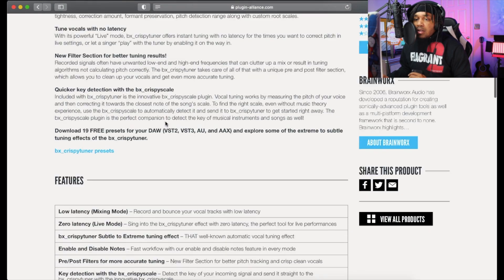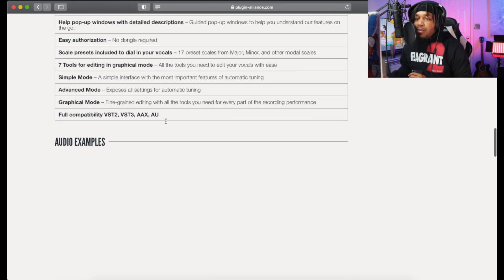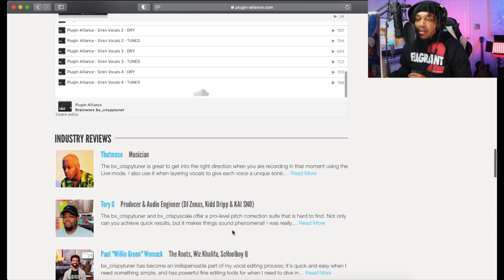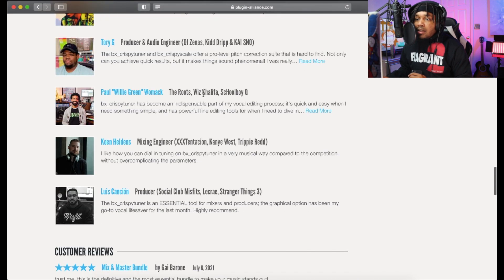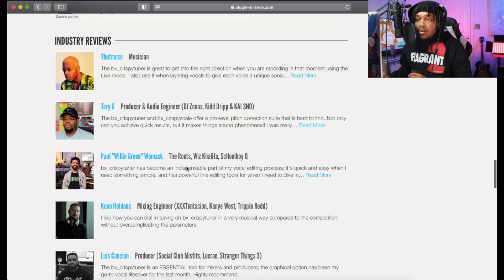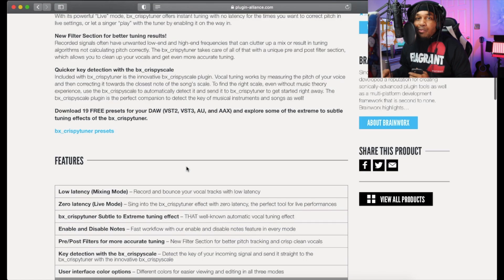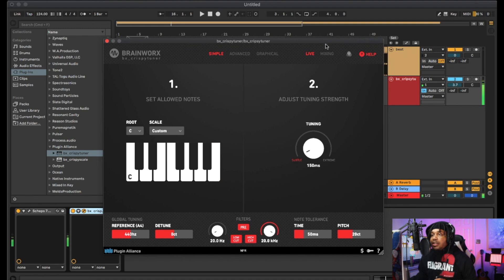Everything looks good — link will be in the description. They got audio samples, and somebody who mixes for Wiz Khalifa tried it, somebody who mixes for X tried it. So we just gotta try it. I'm gonna show you how to use it before you buy it or get the free trial, so let's hop over to Ableton.